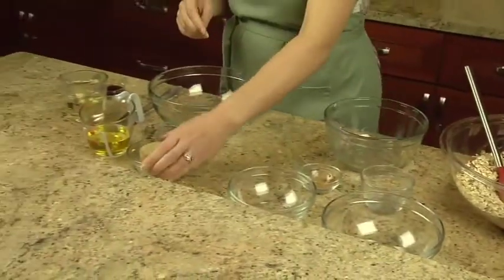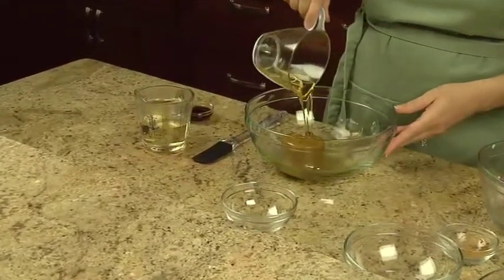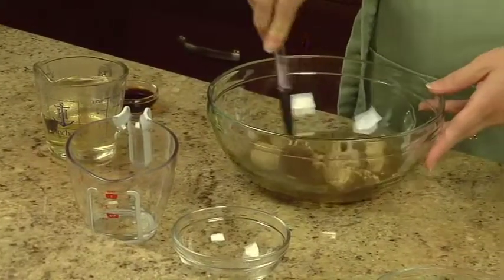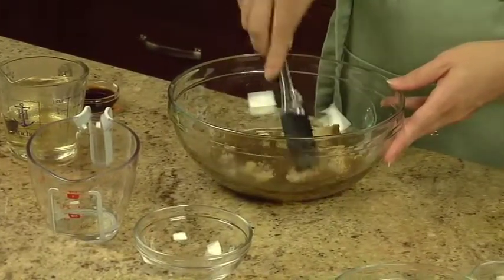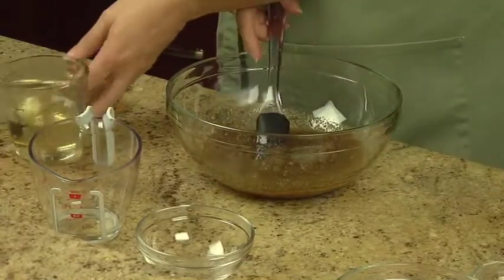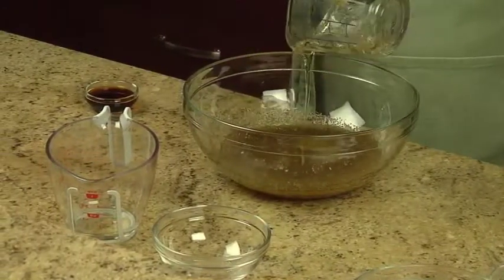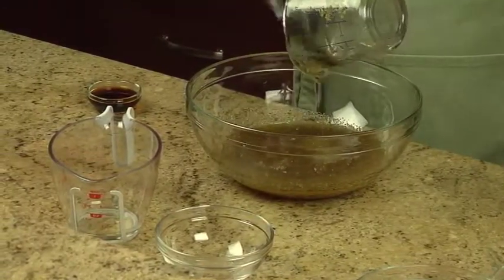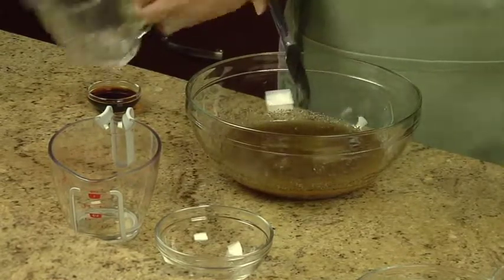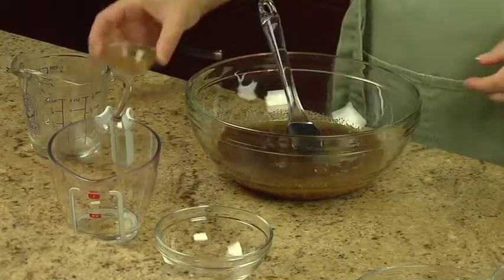In a medium bowl, combine a half cup of packed dark or light brown sugar and a half cup of Mazzola corn oil. Next, stir in a half cup of Karo light or dark corn syrup, and one tablespoon of Spice Islands pure vanilla extract.